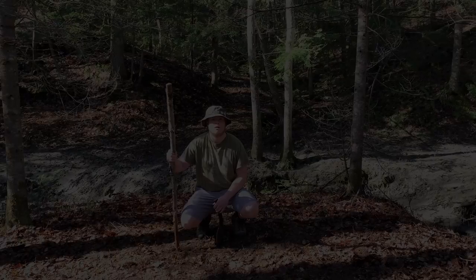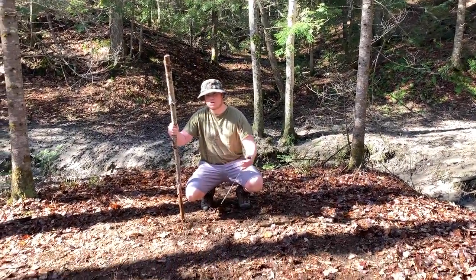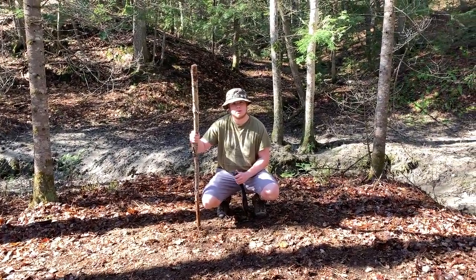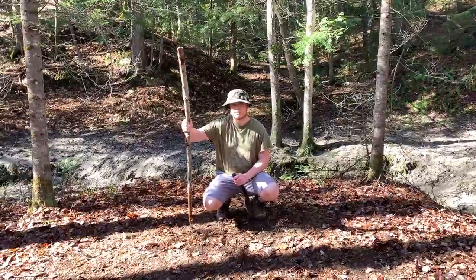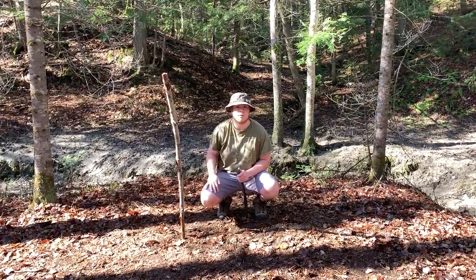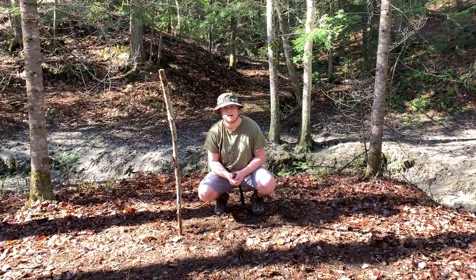We've cleared this large area of ground here in this clearing. Removing the top layer is going to allow us to take the sticks we're using for our teepee and stick them into the ground so they stand up on their own, so they won't fall down on us even in wind.